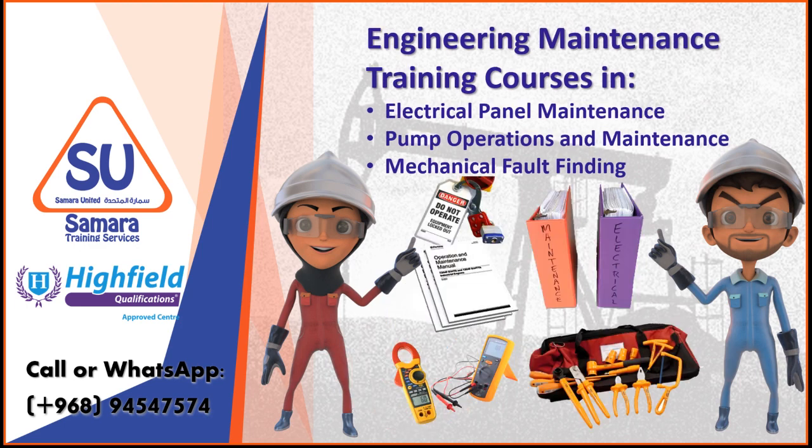The Electrical Panel Maintenance course looks at general electrical safety, maintenance principles, safe energy isolation and testing equipment and specialist tools.